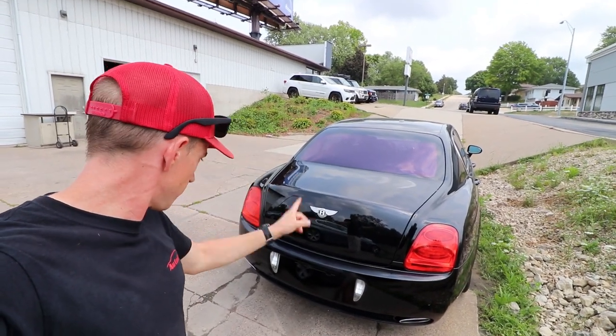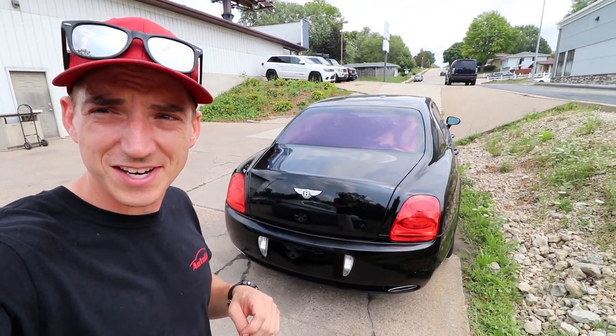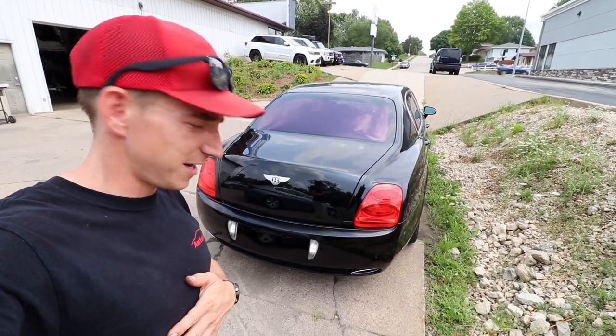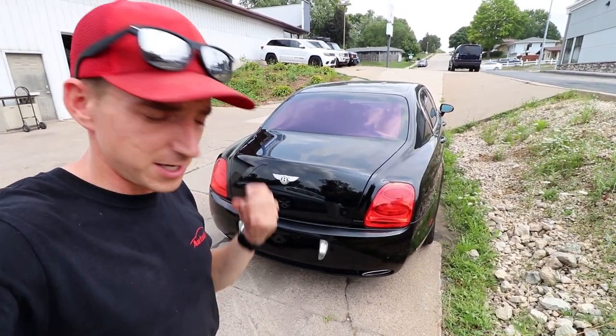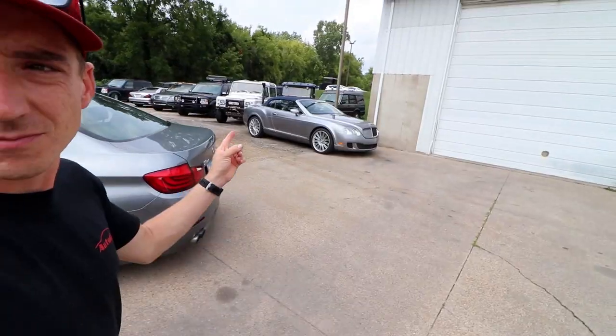No hole anymore. Looks better there. We're going to pull it back in here, do some wet sanding, and then we'll show you the final product of me painting a bumper for the first time on our budget Bentley — with Harbor Freight, O'Reilly's, and Amazon all in tow. Look, another one.